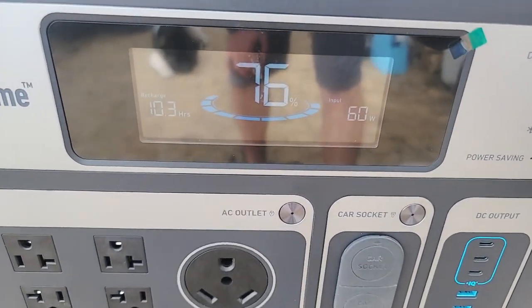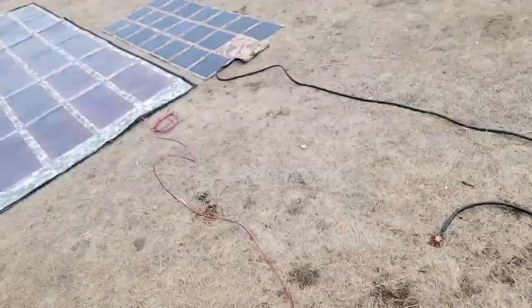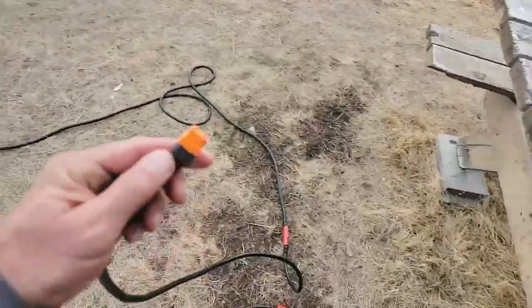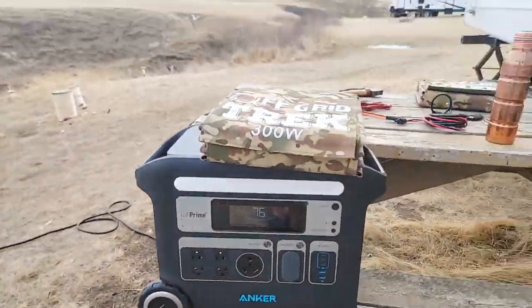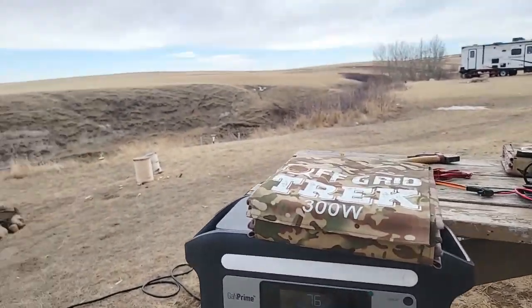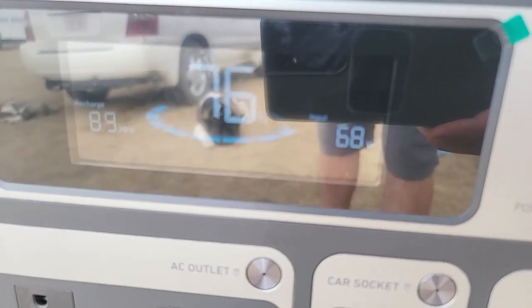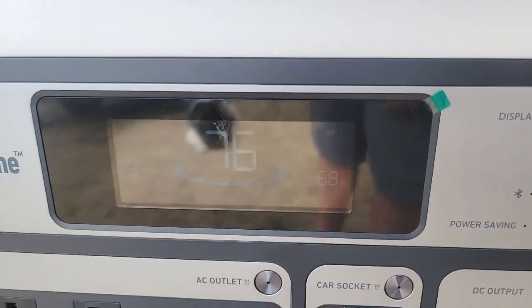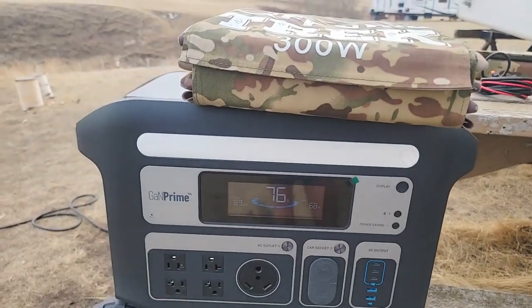So PowerFilm is showing 60 watts going in. Let's unplug it. You can see the cable here for the PowerFilm. Now this is the cable for our 300 watt — plug this in. So that's in and now we're just going to compare and see the difference. It's already 67, 68. It just depends on the cloud cover; we don't know the density of the clouds above us, so it's tough to give an exact comparison. But either way, it is definitely surpassing what the PowerFilm is doing.